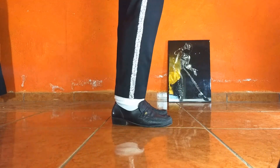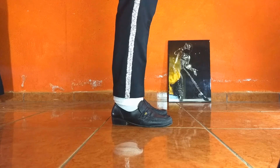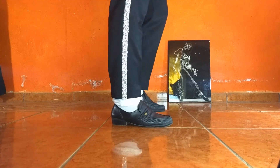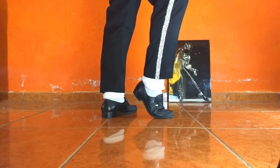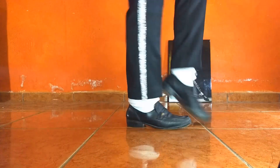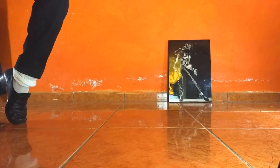Recuerden que lo importante de este paso es que se pueda ver del lado lateral. Crea la ilusión de que se está deslizando en el mismo lugar, pero al estilo de Michael Jackson. De esta manera: posición deslizando, abriendo, deslizo.